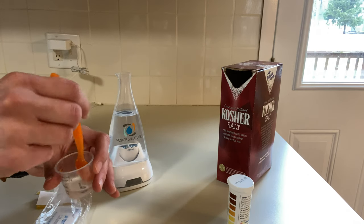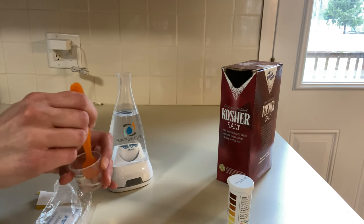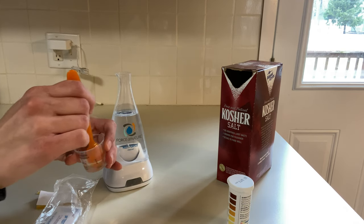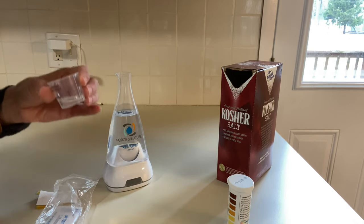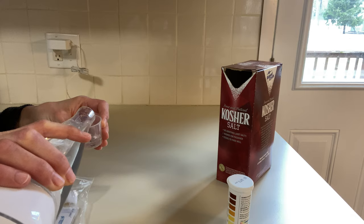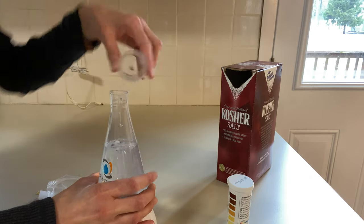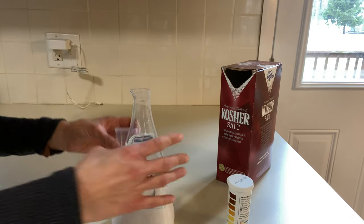I'm going to mix this up really well and make sure all the salt is dissolved — that's really important. Once I notice all the little salt crystals are gone, I'll pour it right into my Force of Nature device. I just poured it in, and sometimes I'll do this just to mix it quickly when I'm in a rush, since it's not easy to move the device around and mix it. That way I know the vinegar is mixed in with the water well.